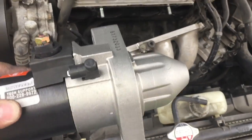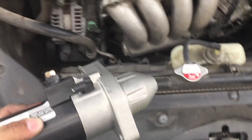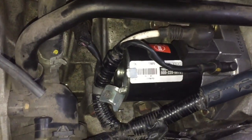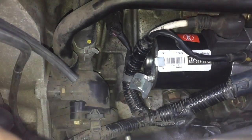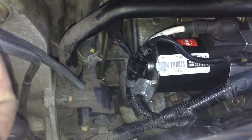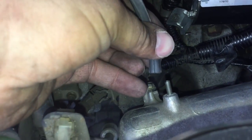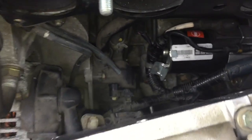To install it, it's the same process just in reverse. Place it in there, attach the two long bolts. I put everything back together — don't forget the clips, the connector, and reconnect the hose if you disconnected it. Then push the air intake assembly back in.